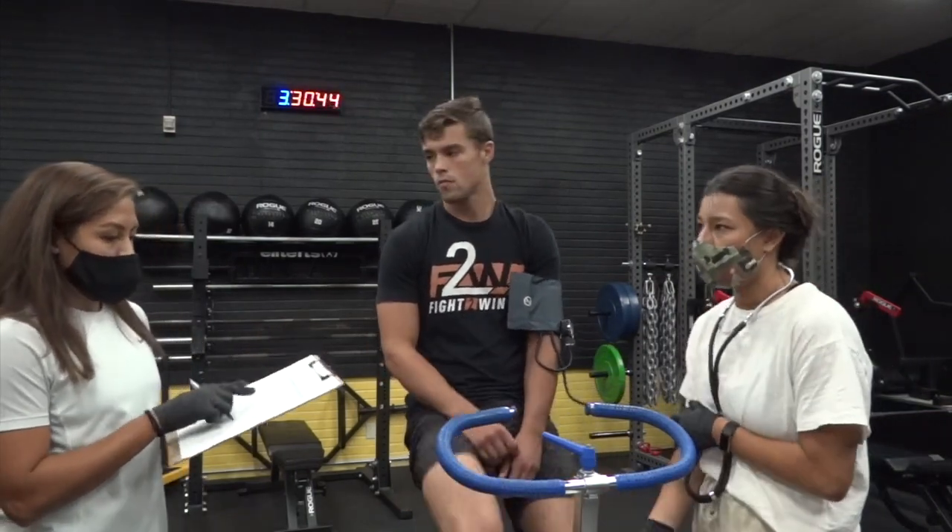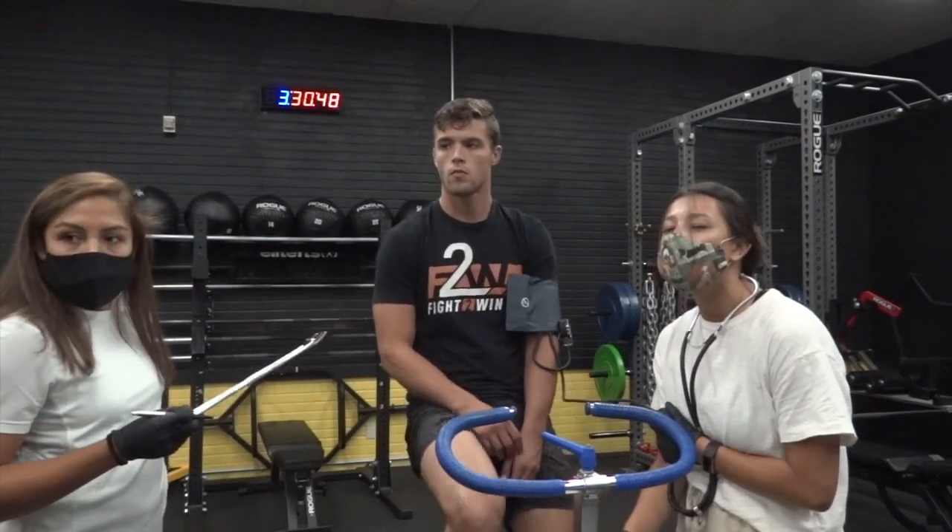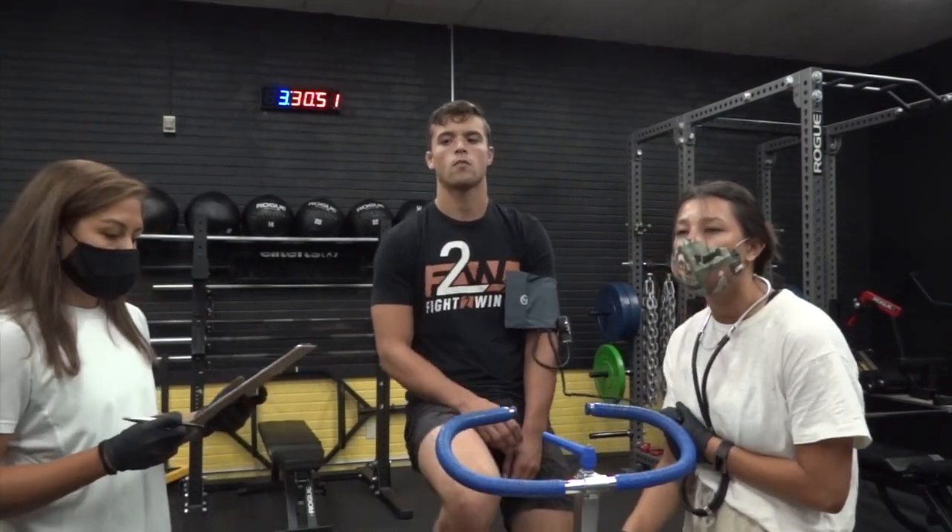The test utilizes the YMCA protocol, which will consist of at least three stages and varying workloads depending on the first steady state heart rate.